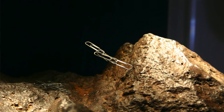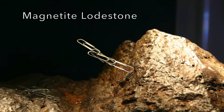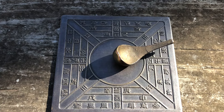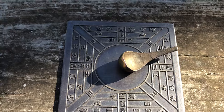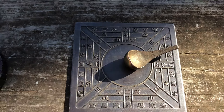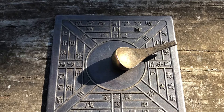Ancient Chinese compasses were made out of lodestone, which is a naturally magnetized piece of the mineral magnetite. The Chinese compass was actually designed for the handle of the ladle to point south. So you can see the spoon side is pointing north, the same as our compass, and the ladle side is pointing toward the south.